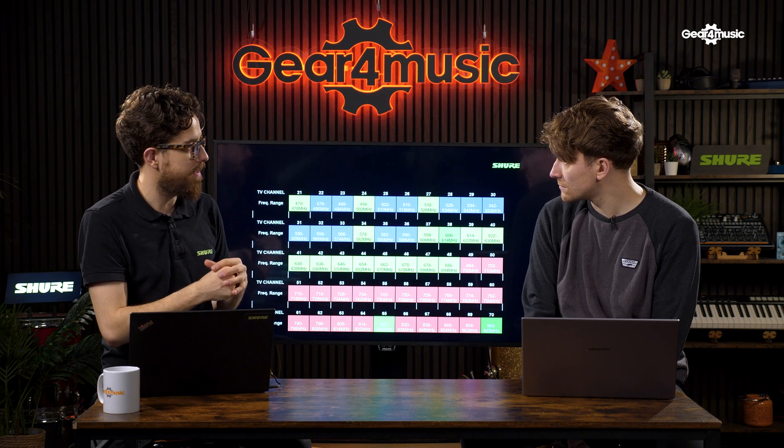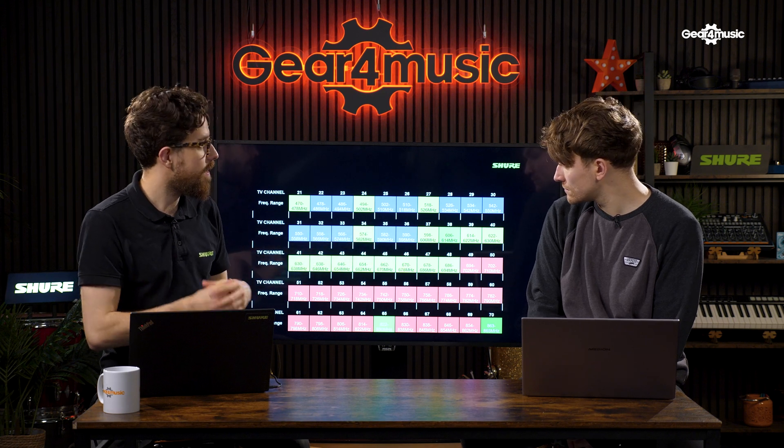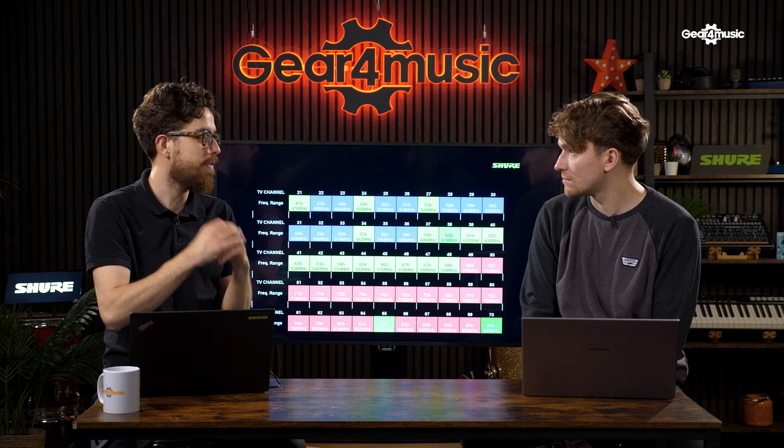If you don't want that kind of shared experience and you just want a license for your show alone, then you need to look outside of channel 38. If you buy, for example, channel 39 for a weekend, you are the only user that can be in that spectrum over that weekend. So you know that you get there, put your wireless up in channel 39, it's going to work and no one else is going to turn up.